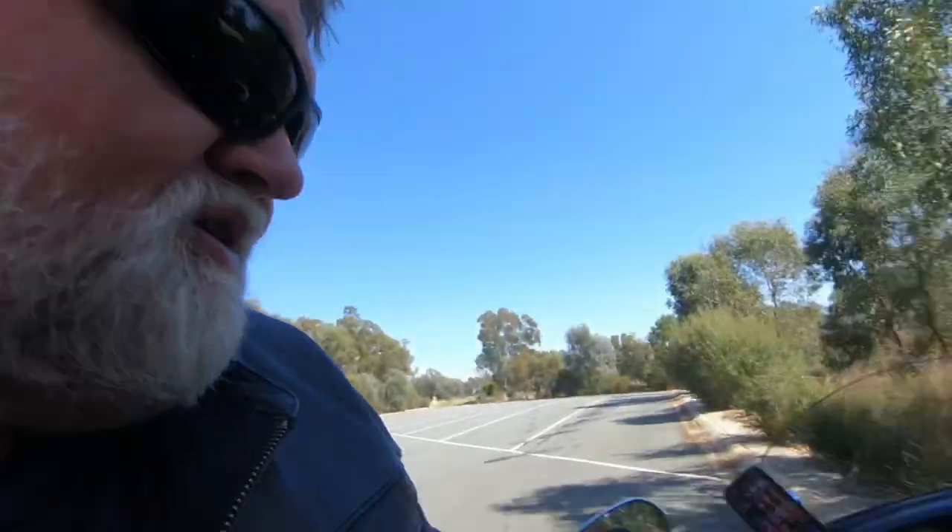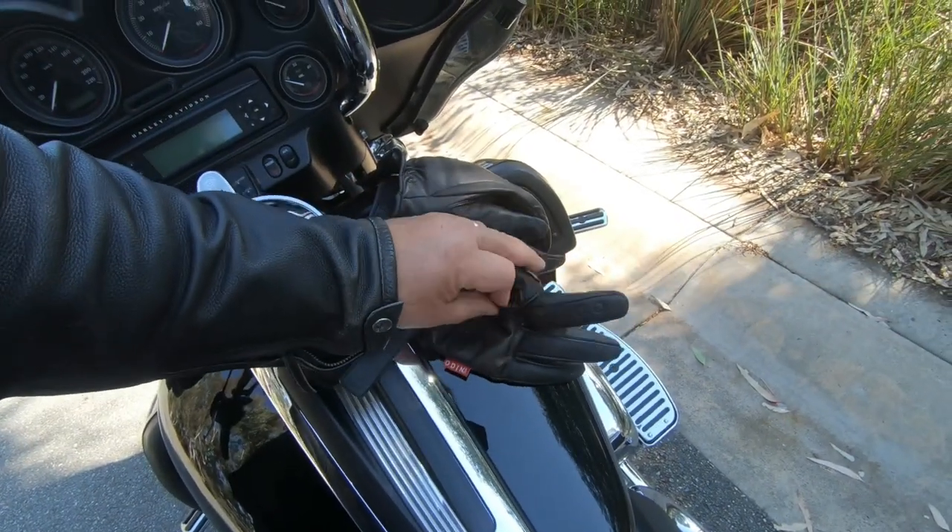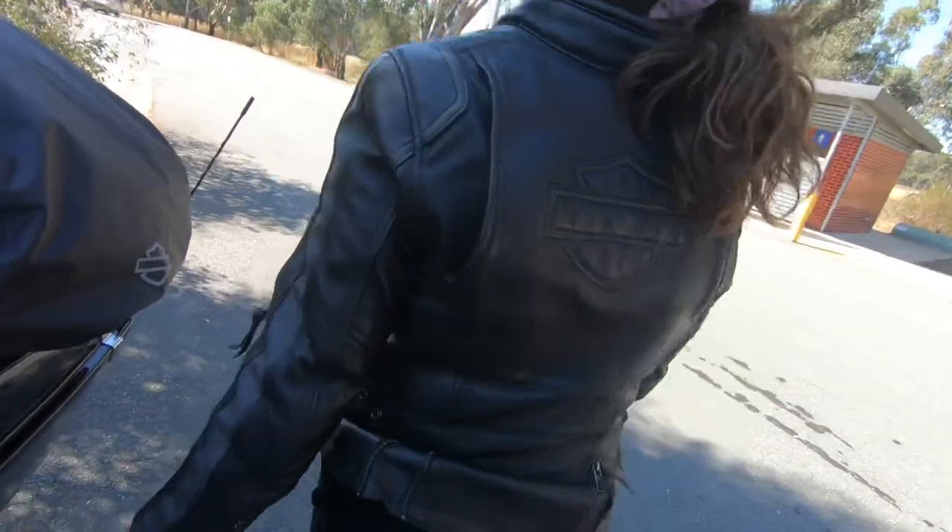The gloves I use are the Odin gloves, which I find are really good — especially because the finger flips open, which I've done videos on before. For jackets, mine is from First Manufacturing and Elaine's is just a Harley jacket which she loves. I'm going to do a video on gear for bigger guys and where to get it from, which might be handy for you bigger blokes.